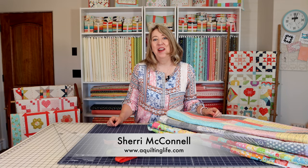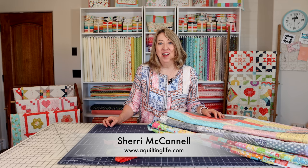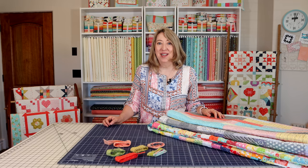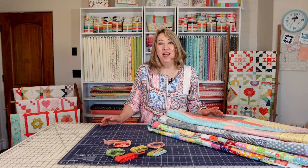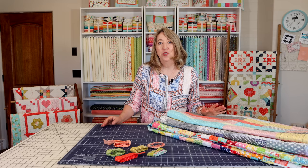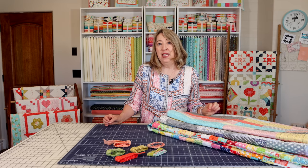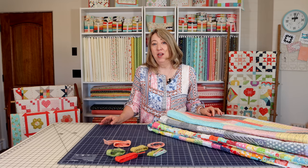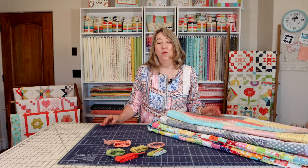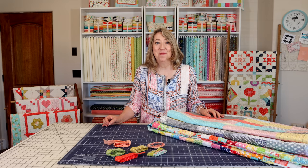Hi, it's Sheri from A Quilting Life and I'm here today to talk about Scrappy Binding. I absolutely love using Scrappy Binding on my quilts. I've used it on several of them over the years, so today I'd share some of my tips and tricks to make it easier to use Scrappy Binding, when I use it and when I don't, and also some specific information about the sizes of strips that I use.